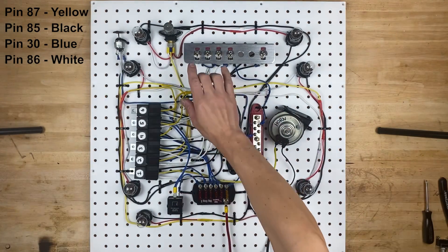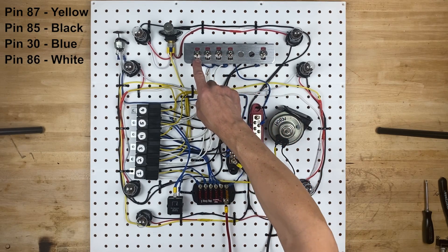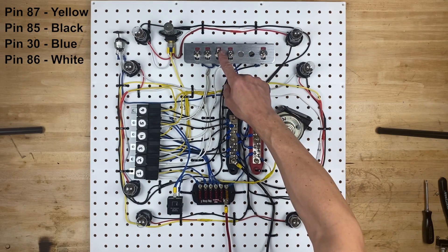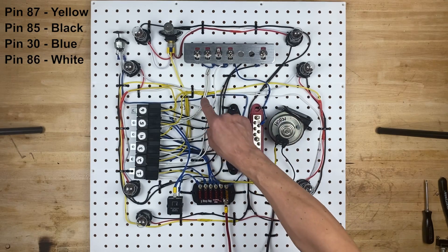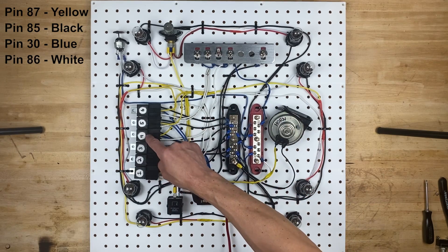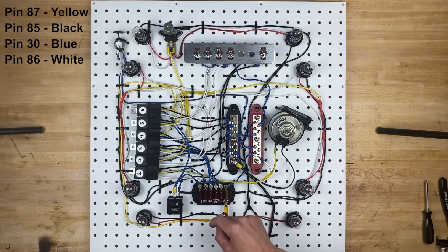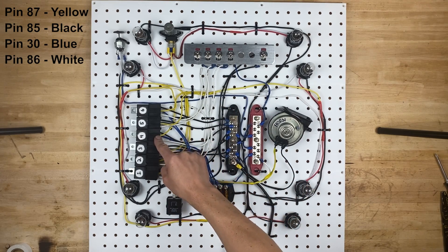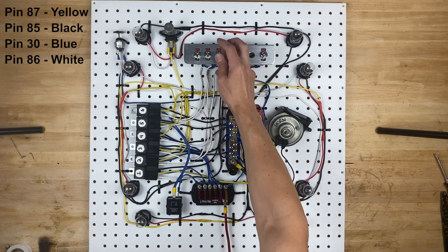We now have the switches in place: headlight, parking light, right turn signal, left turn signal. The parking light switch has power going to it jumped from the headlight switch, but it's not connected to the relay yet — we need to hook up this white wire, which goes to pin 86 on relay number four, to the switch. We've now connected the white wire from the switch down to pin 86 on relay number four, and if we flip this switch, all four of these light bulbs will turn on. And they do!